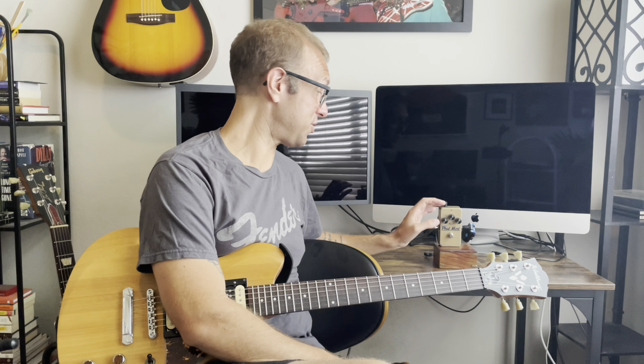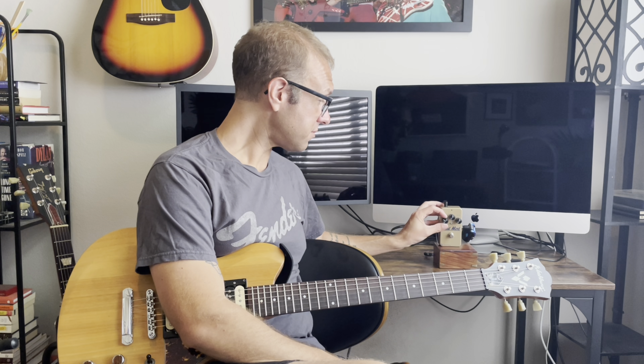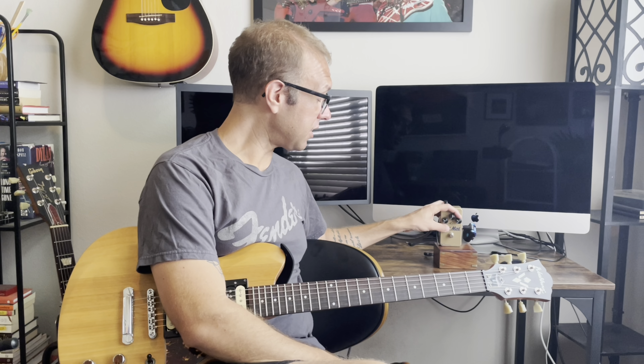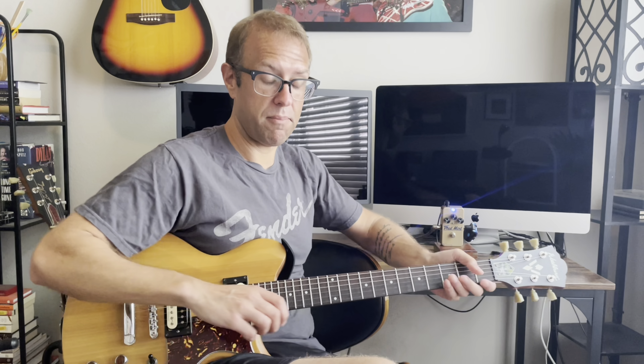I want to say I like stacking this thing. It says it's a blues driver, but this thing has got a lot of gain on tap and you can actually use it as a straight-up distortion pedal. We're going to start with the level and drive knocked back to about 10 o'clock, starting in flat mode.